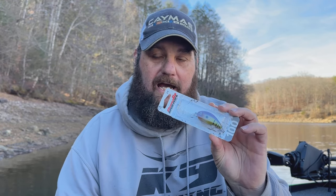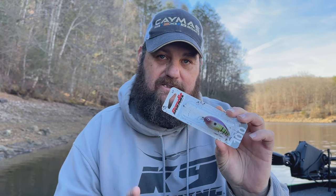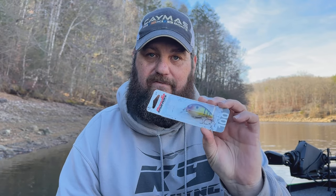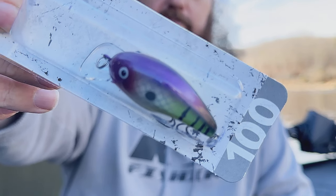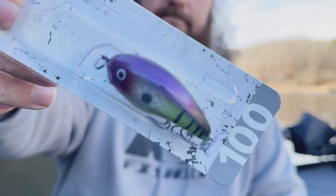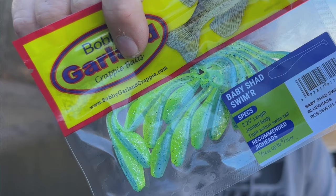I love my Bandits. I'm more of a 200-300 series guy, but the 100 — shout out to Tackle Junkie — that is a custom color right there called Radioactive. Now this box is loaded with some panfish baits, some crappie baits. Right here we've got from Bobby Garland — this is the Baby Shad Swimmer. It's basically a little paddle tail, a really little paddle tail, and this is in Bluegrass.